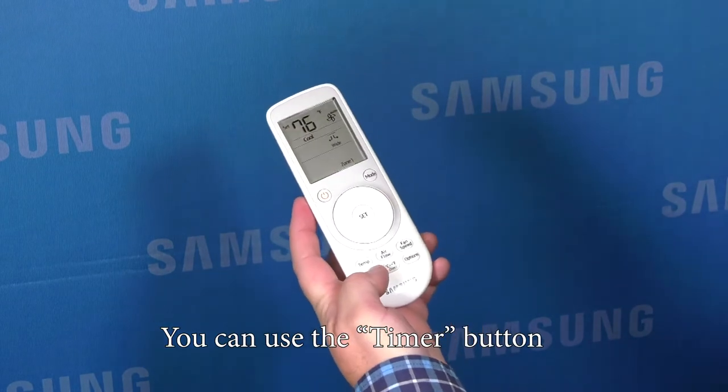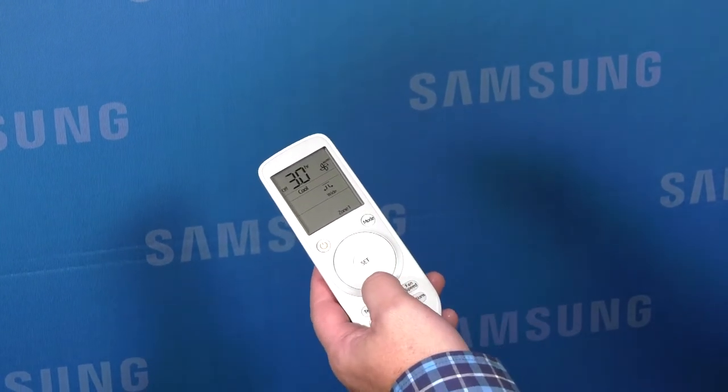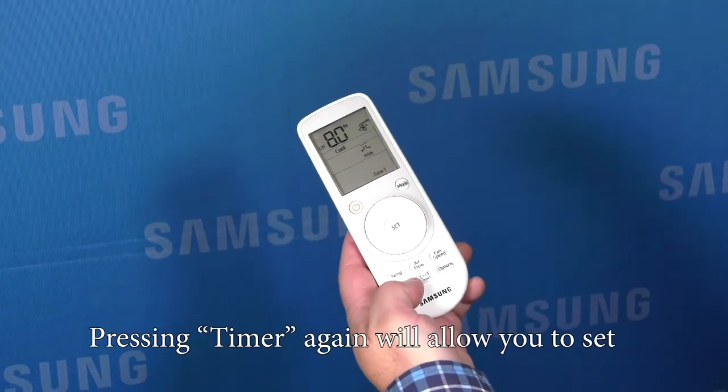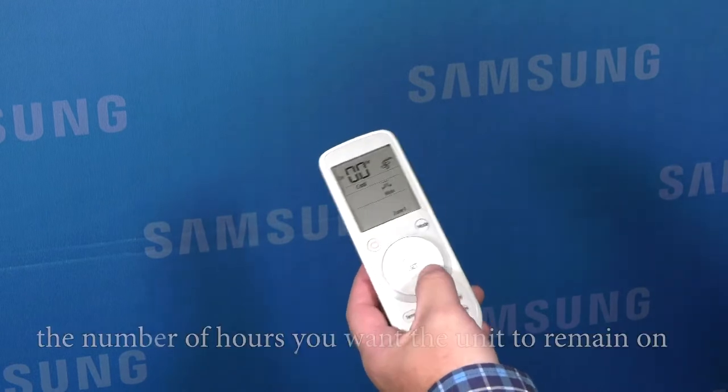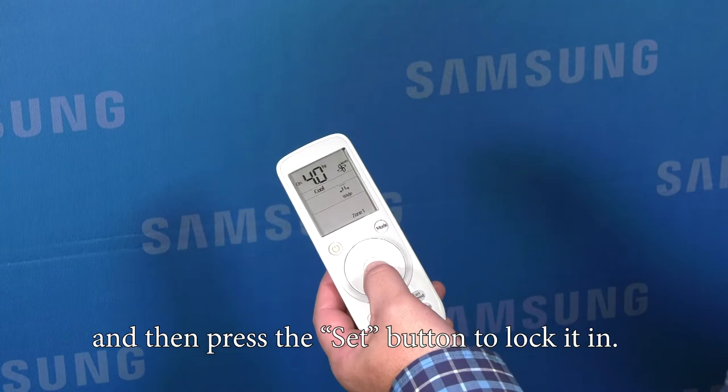You can use the timer button to select the number of hours you want the system to remain off. Use the control wheel to adjust it and press the set button. Pressing timer again will allow you to set the number of hours you want the unit to remain on, and then press the set button to lock it in.